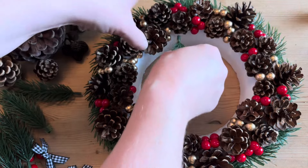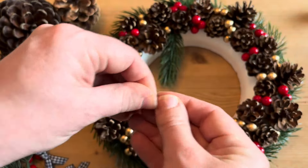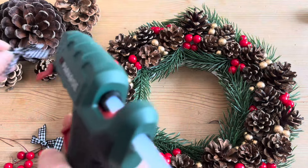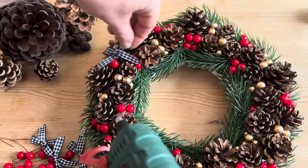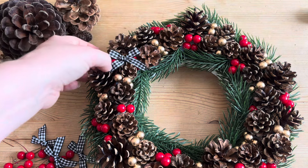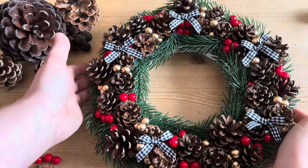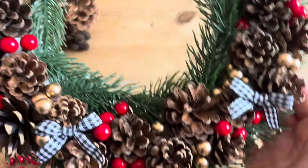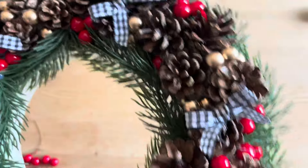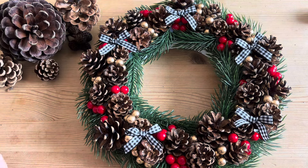Once the outside is done we're going to do exactly the same on the inside. Then to break it up we're going to add some black gingham ribbons in little bows — I'm going to use an odd number, probably five, and just place them out naturally across the wreath. And here it is looking absolutely beautiful and very festive with its reds and golds, little ribbons, and lots of pine cones. I'm thinking maybe at Christmas time I might put a tiny Christmas cake in the center just to garnish and make it look really festive on the Christmas table. Thanks for watching, bye!